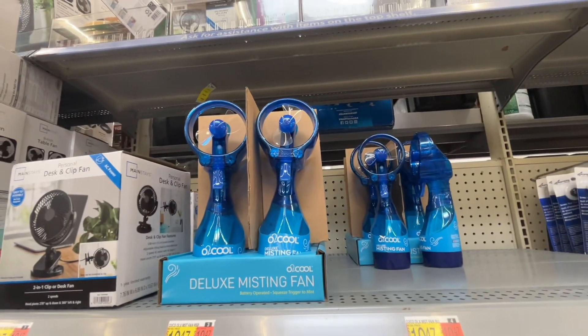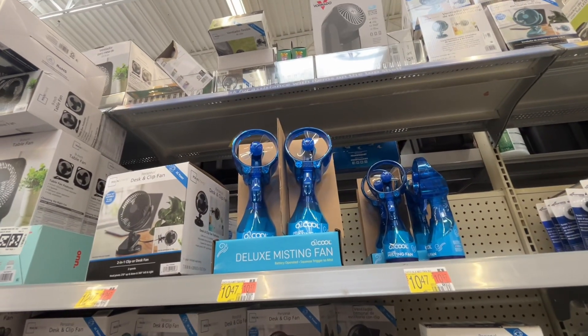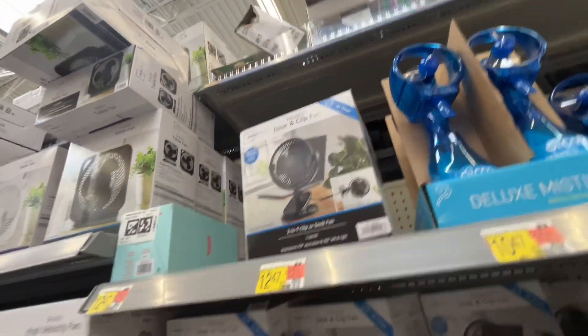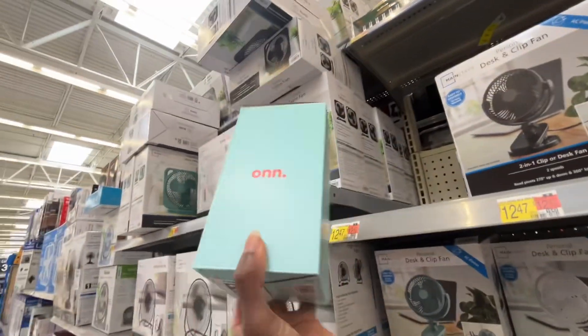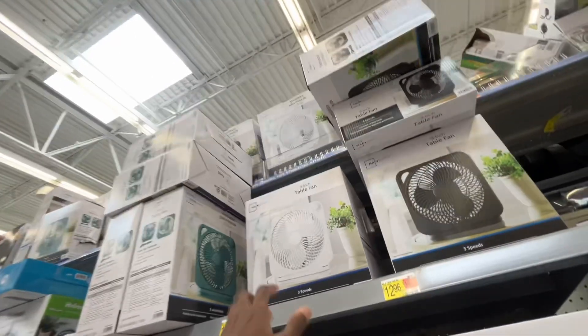These Arctic Air Cool, these Arctic Air Deluxe, missing fans — battery operated, but these things always break. They do not even last. Personal clip fan — that's not even a fan, so I'm not sure why that's here.